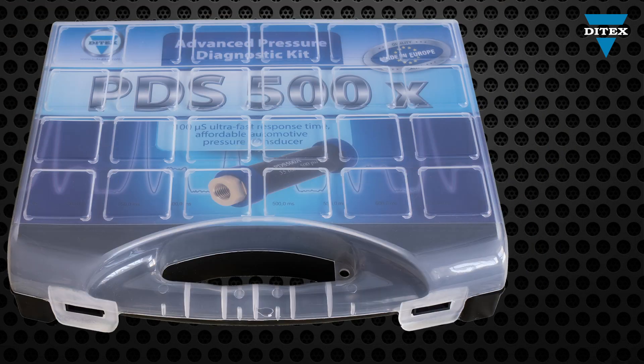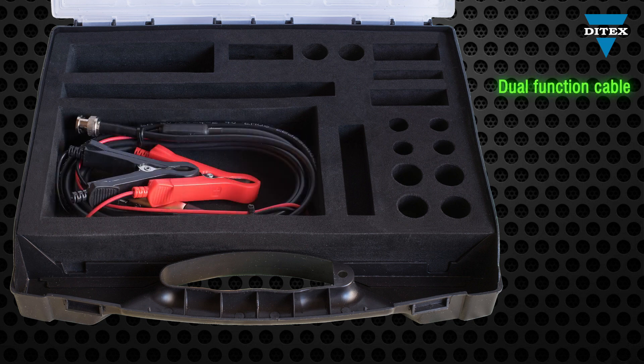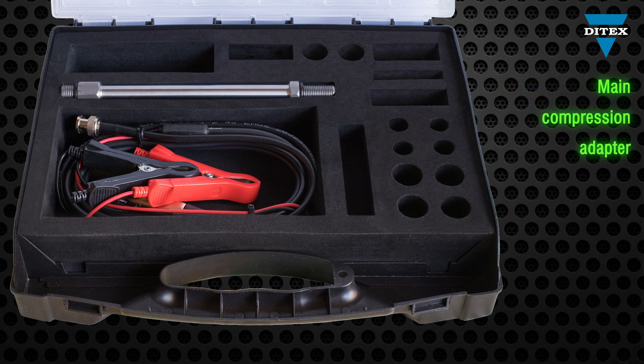This pressure diagnostic kit comes with a lot of accessories and adapters that will ease your work. The dual-function cable is used for sensor power supply and the oscilloscope connection. The main compression adapter is used with the appropriate spark plug adapter, and can be used directly only if the spark plug thread is 12mm.